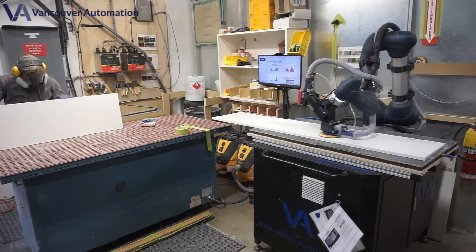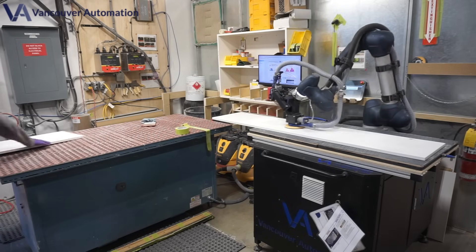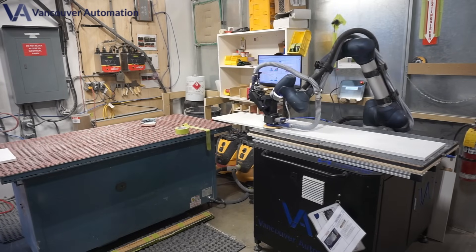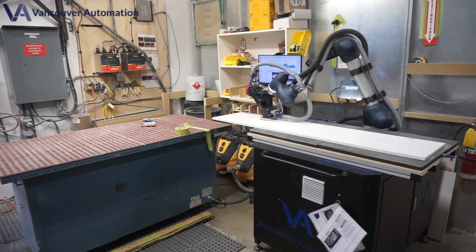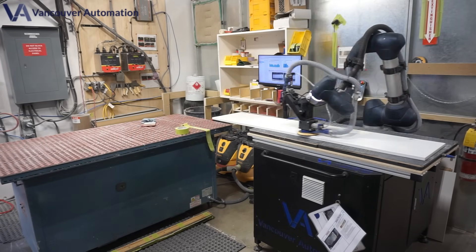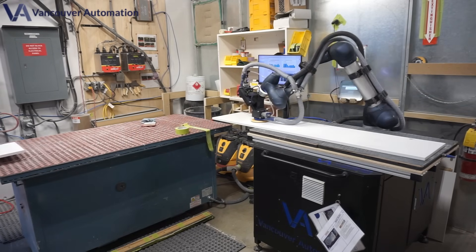Precise force application for a flawless, even finish. Designed for cabinetry, woodworking, and large-scale panel sanding. Whether you're crafting high-end cabinets or working with oversized wood panels, the Sandex 4800 delivers consistent, professional results every time.